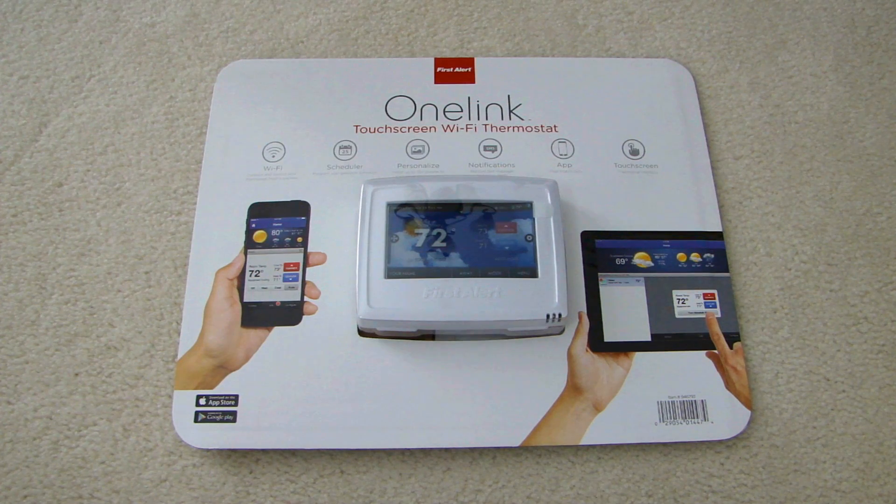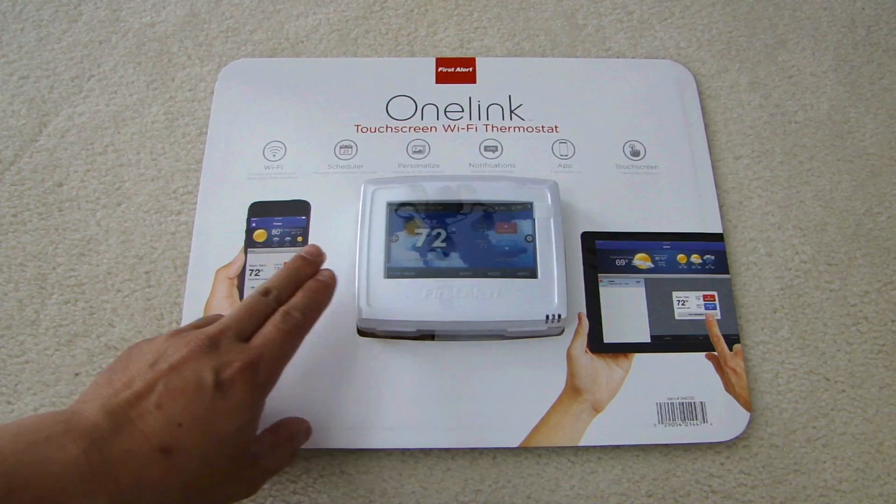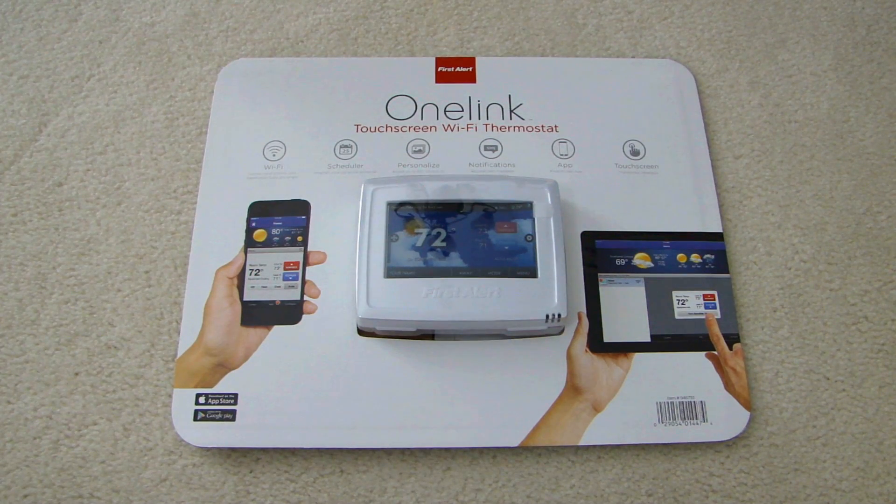Hey, this is Dao2Fast here, and in this video I will show you this touchscreen Wi-Fi thermostat that I'll be installing in my home. This one is made by First Alert, it's called the OneLink, and the model number is THERM-500. I picked this up at Costco — regular price is $200, but they had a $40 rebate so it was $160.